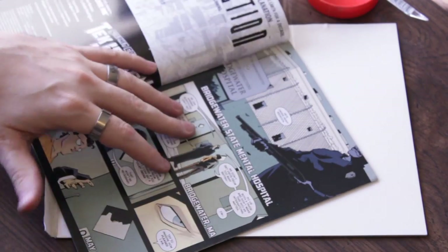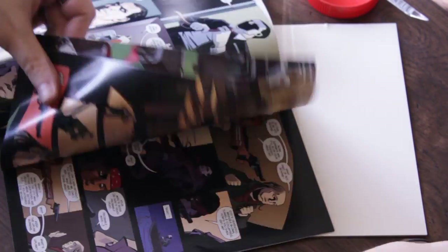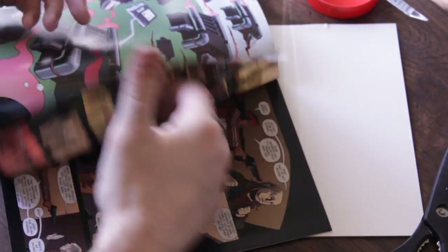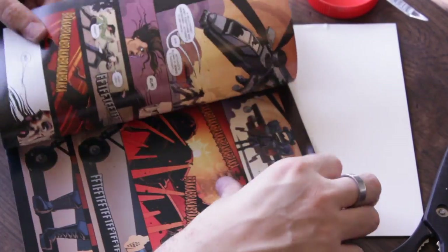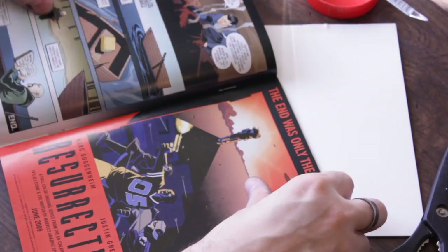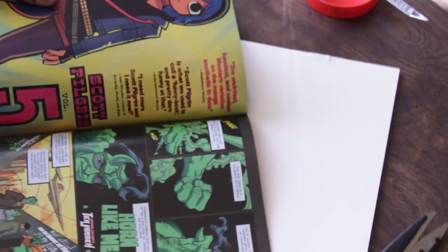Now the first thing you can do — and I totally never did this when I was a kid because I was a comic book collector — is page through and find some cool artwork that you like. Usually I'd go for some kind of crazy action scene or a full page spread. We're just going to use Scott Pilgrim Volume 5.